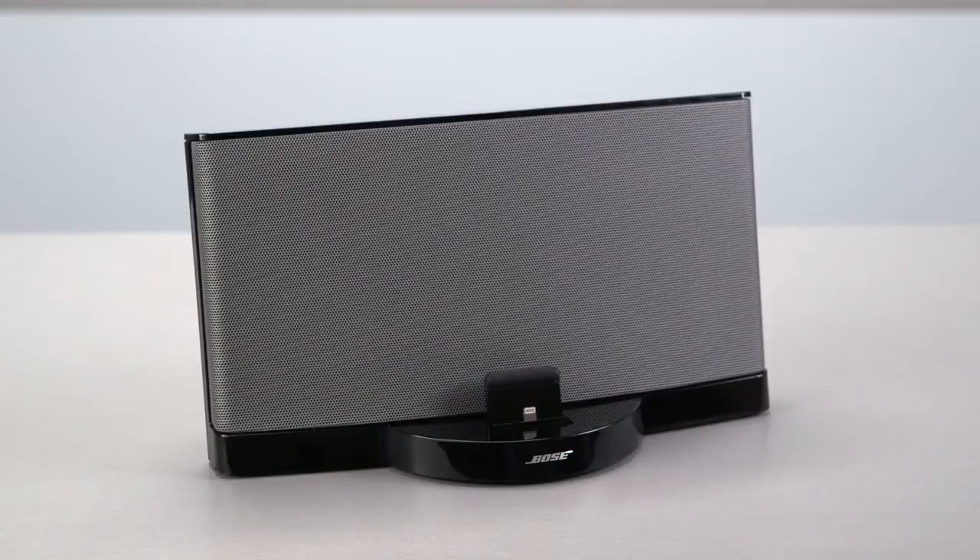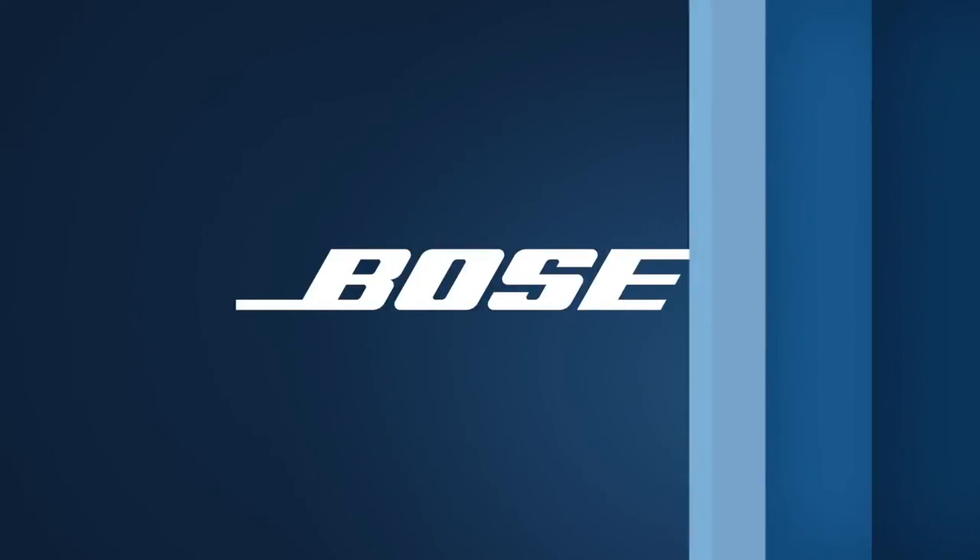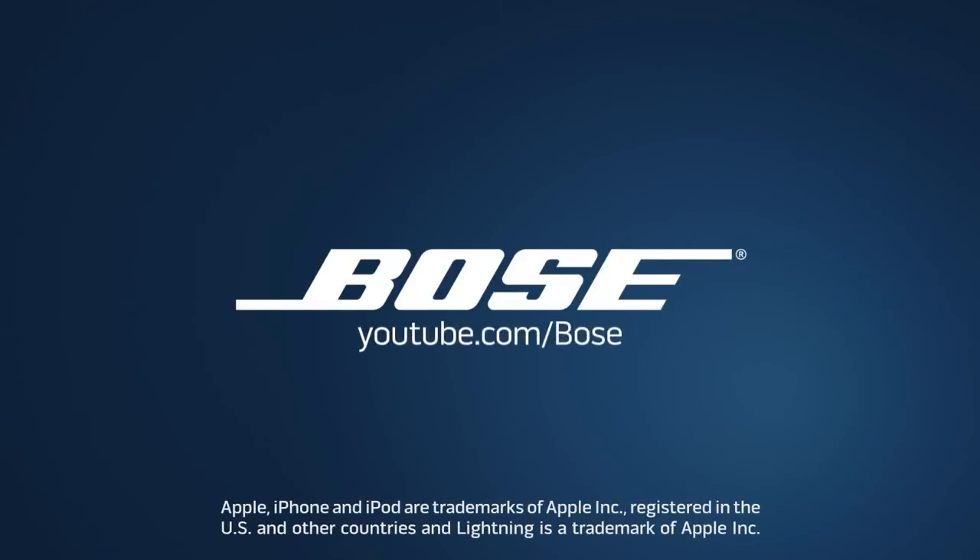And that's all there is to it. Safe docking, everyone! We hope this video was helpful. To view other Bose videos, please visit youtube.com/Bose.